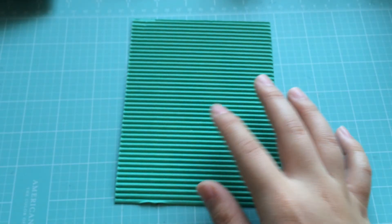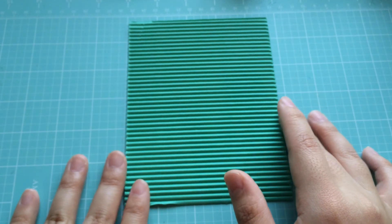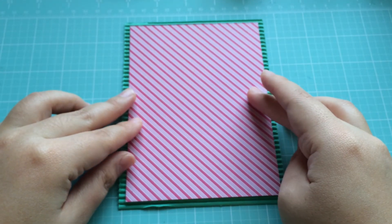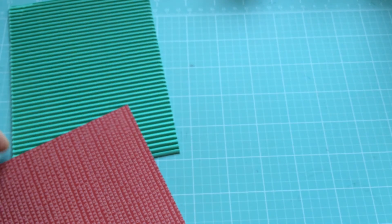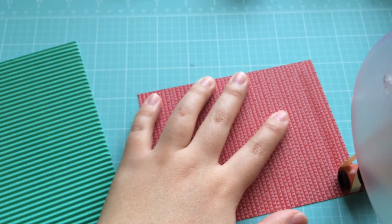We're going to take the corrugated card piece that I've already cut down into the right size and I'm going to adhere this piece of Christmasy sort of paper right on top. I've already cut everything out, which makes it really easy to do this video and to do mass cards.